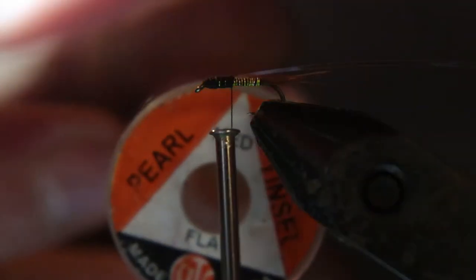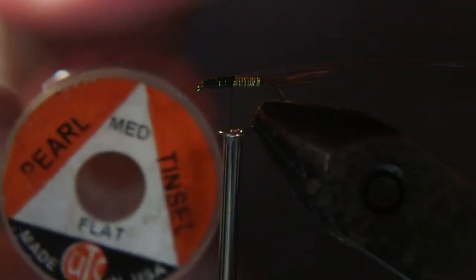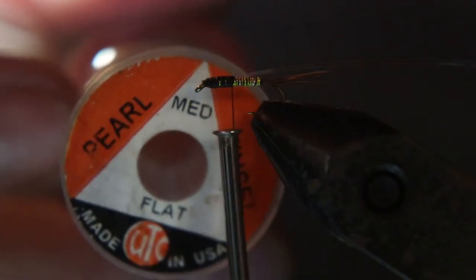Now we're tying in some of this tinsel. We're going to use that as a thorax, like to wrap over the thorax like a wing case.